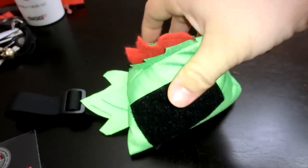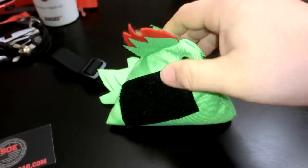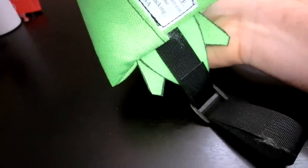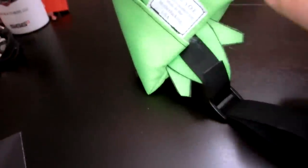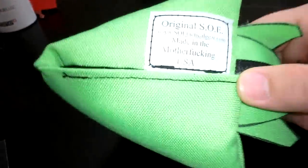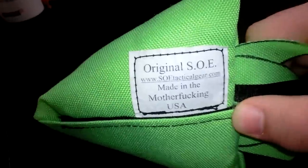I'll show you both sides. It's got little Velcro panels on each side. It is soft — it's got like polyfill inside it. You can hang it on your gear if you want. It's got a Velcro piece on the bottom you can open up and fill if you want. There's the original SOE tag and their website.